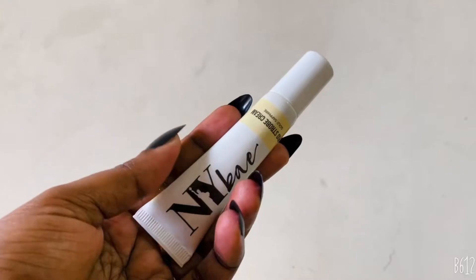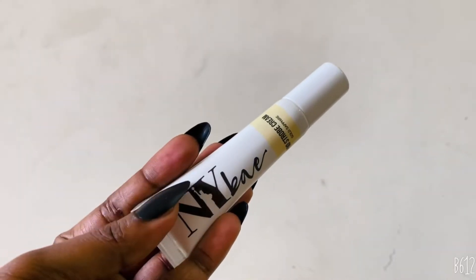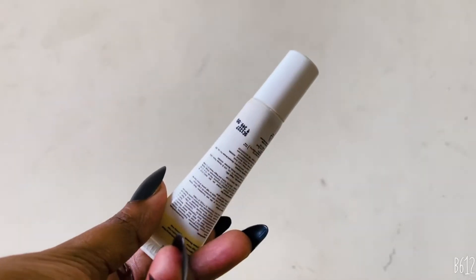I was really obsessed about buying the NY Bay Pro Strobe Cream. This is how it looks — it doesn't have any outer packaging; it's just a plastic tube. So basically, you can ask me: what exactly is a strobe cream?